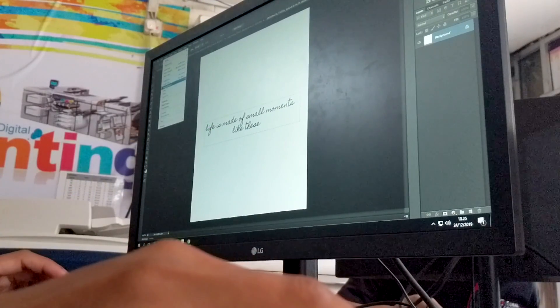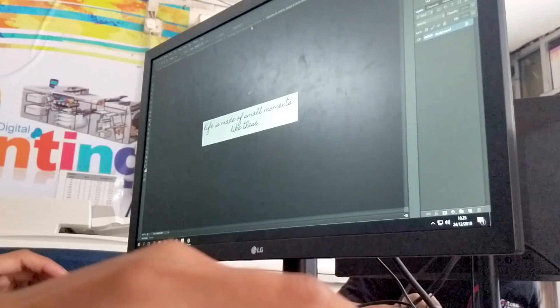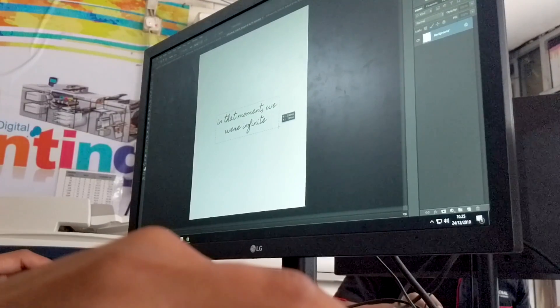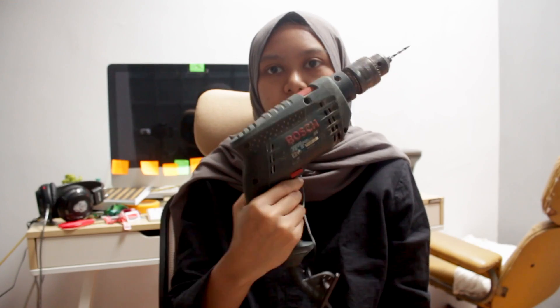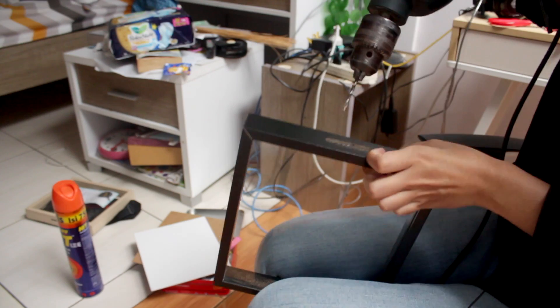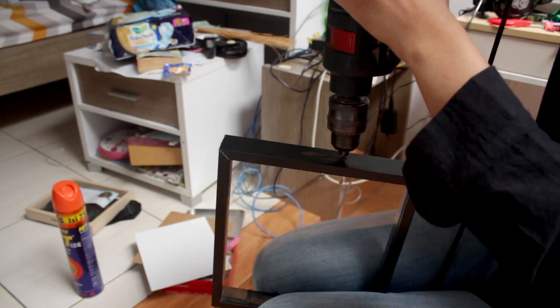After that, I go to the print center and print the quote on a transparent sticker. Before I put the sticker on the glass, I make a bigger hole on the top of the frame.